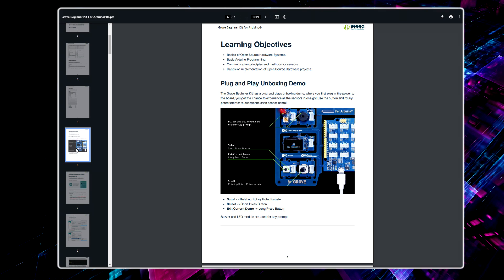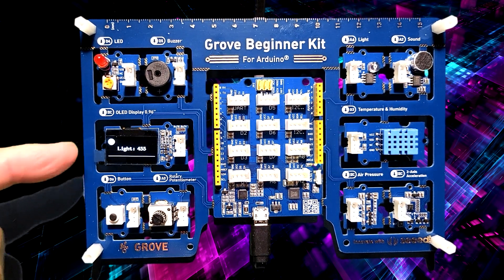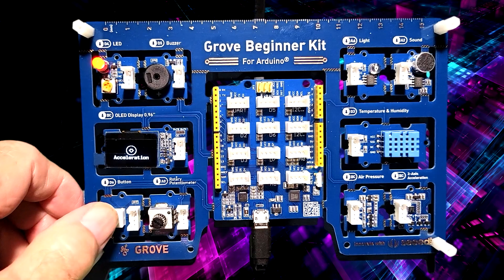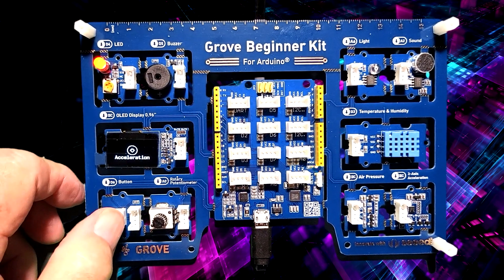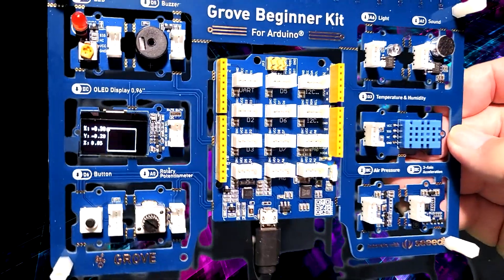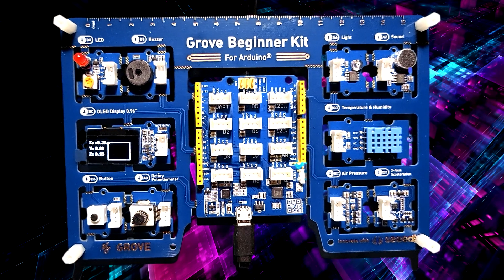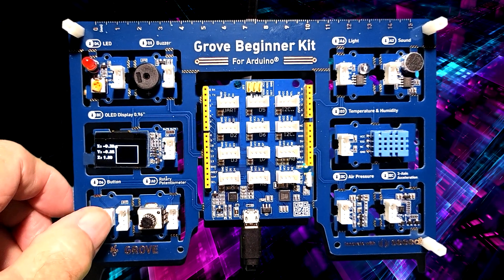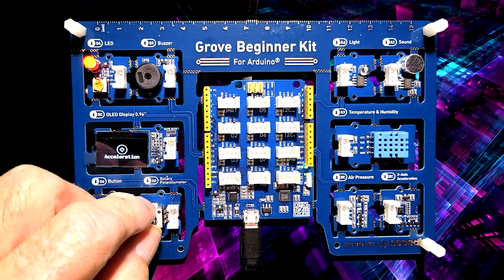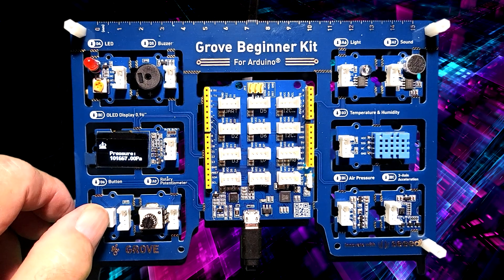Let's hook it up and see what happens. As soon as you supply power through the USB connector, the OLED display comes alive with the first demonstration. By long pressing the push button, you can go to the next demo. Here is the three-axis acceleration demonstration. Pressing the push button again brings you back to the main menu, and from there you can use the potentiometer to scroll to the next demonstration and long press the push button again.